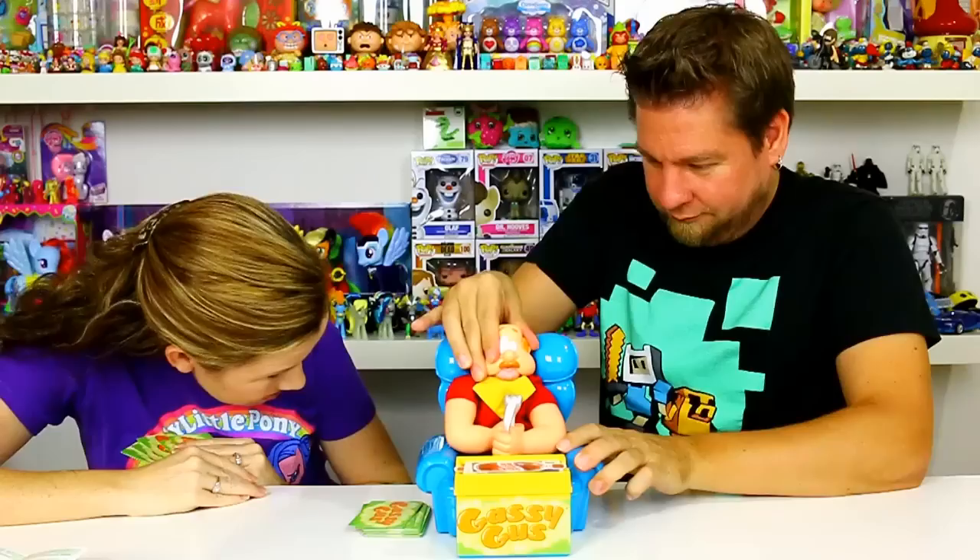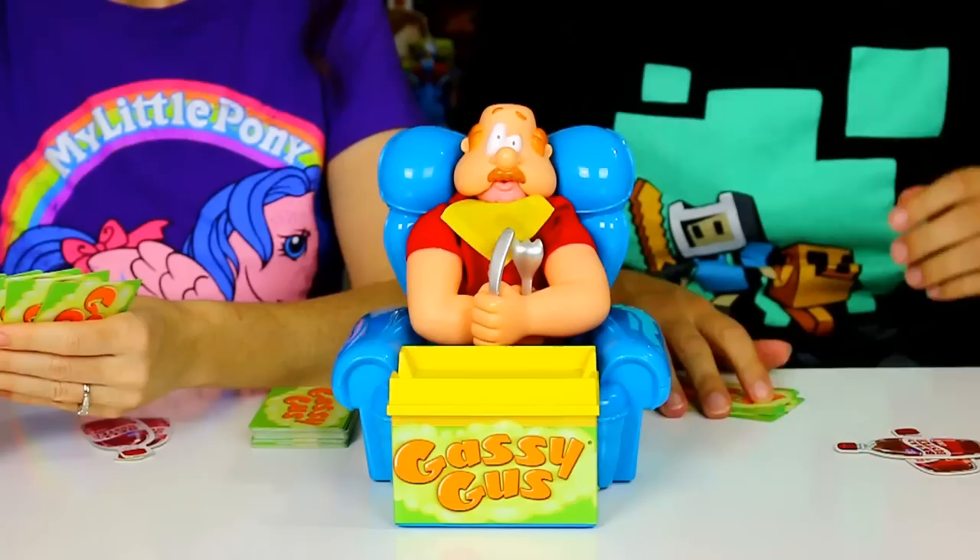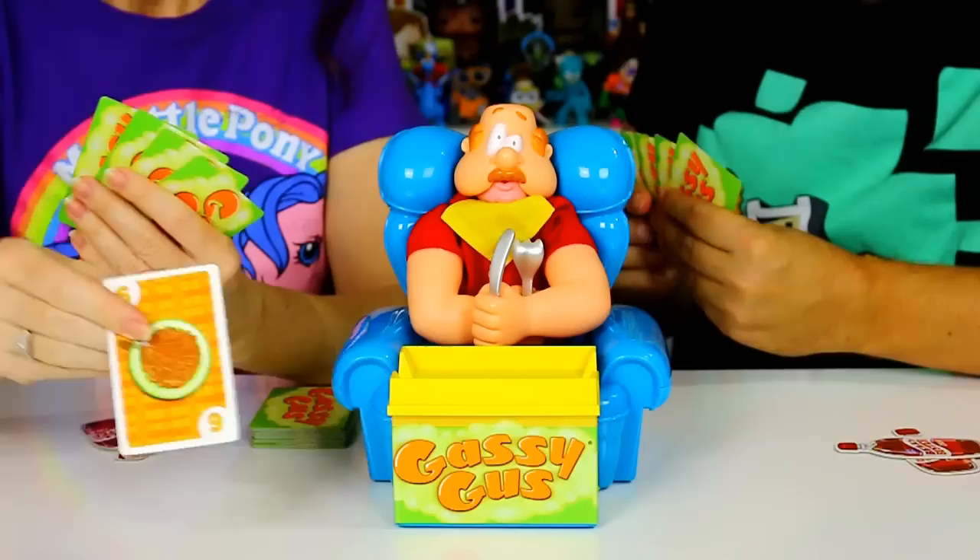We'll play another game. I gotta fix his shirt. Maybe this round instead of showing us, I'll do a close-up so you guys can see better. Round number two! I don't know how well you'll be able to see his arms puff up when his stomach gets big, but you'll get a nice close-up view.